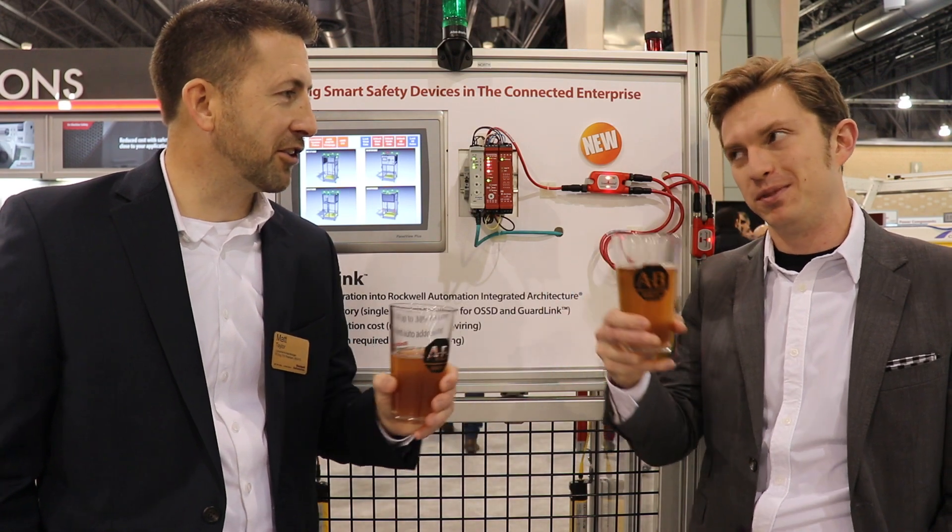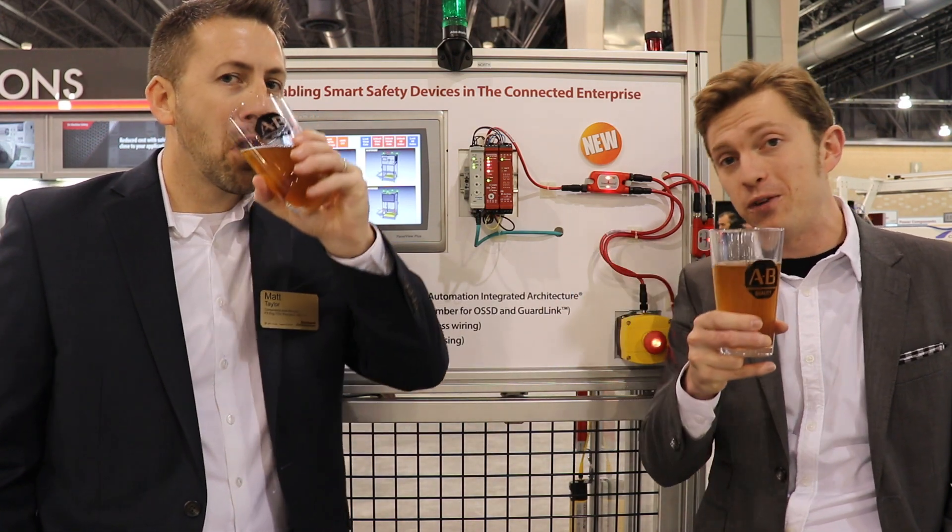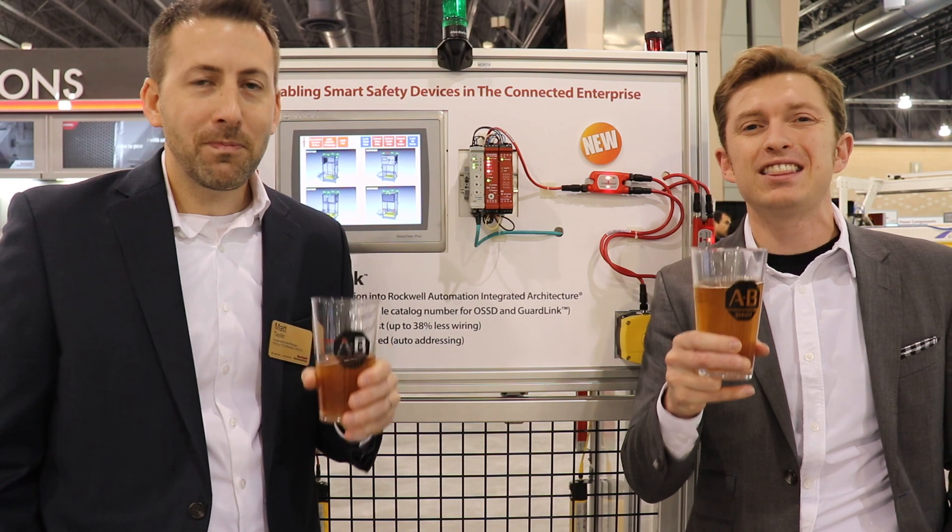In the meantime, Matt, thanks so much for being on the show today. Thank you, it's a pleasure. Cheers! And for the rest of you out there, stay innovative, stay thirsty, and we'll see you again here on Manufacturing Happy Hour real soon.